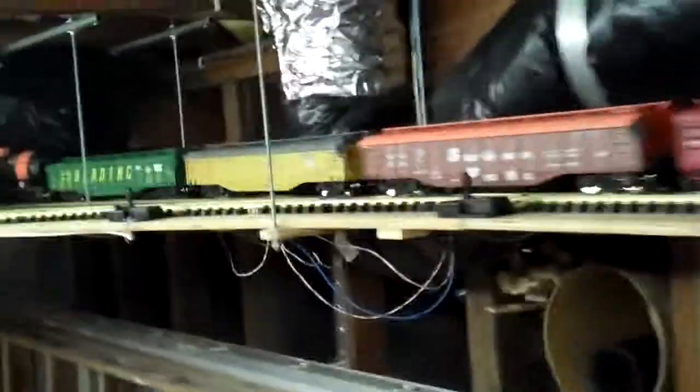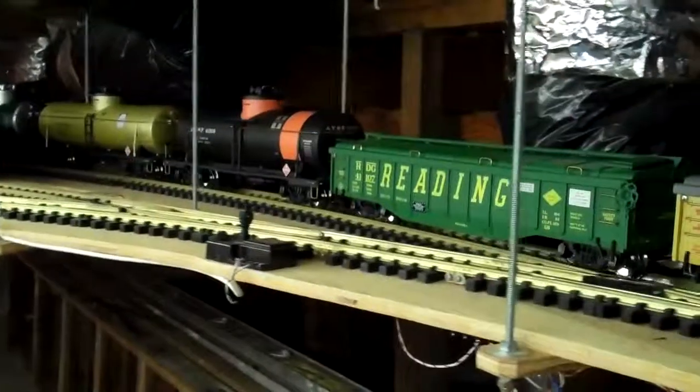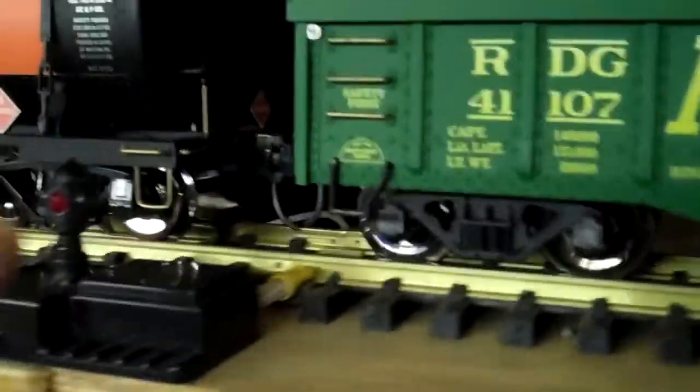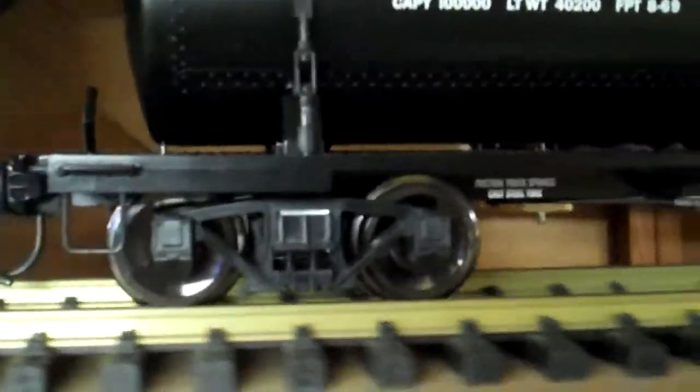In the case of the tank cars, I retained the original Aristocraft trucks and put a 32-thousandths shim between the bolster — the truck bolster — and the side frame. It's hard to see, but in one case I used a metal shim rather than a plastic shim. You can visually see there's a plastic shim in here, but this is the same thickness. I used a little piece of aluminum just for purposes of illustrating it here.